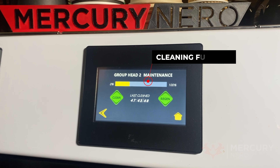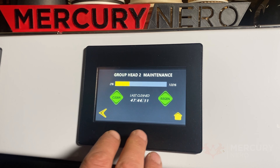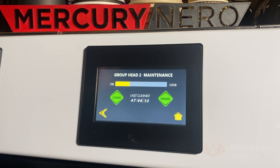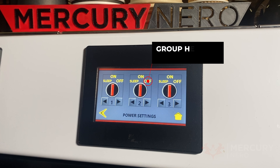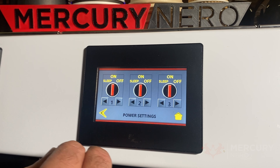Then you have the cleaning function, which shows you how clean the group head is. If the group head is cleaned every day and there are over 20 coffees made, it requires a clean. If it's under 20, we've programmed it so that it doesn't require a clean and will stay at 100%, in case you come in on a Sunday night and want to make coffees for friends. The regen button is where you can dump the water from the group head and regenerate most of that water so it keeps a really good pH for coffee and brewing. This here is the on/off and also the sleep cycle, so each group head has its own setting where you can turn it to sleep or turn it off.